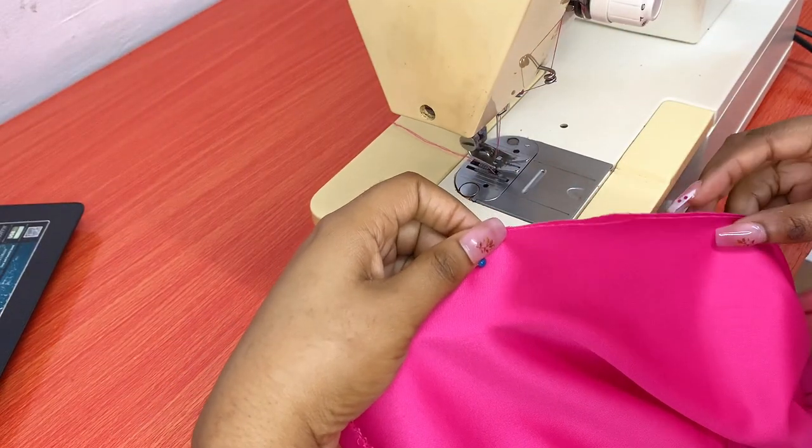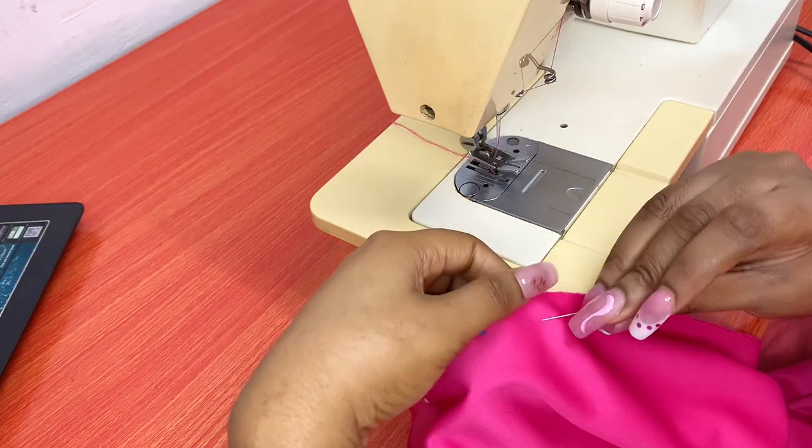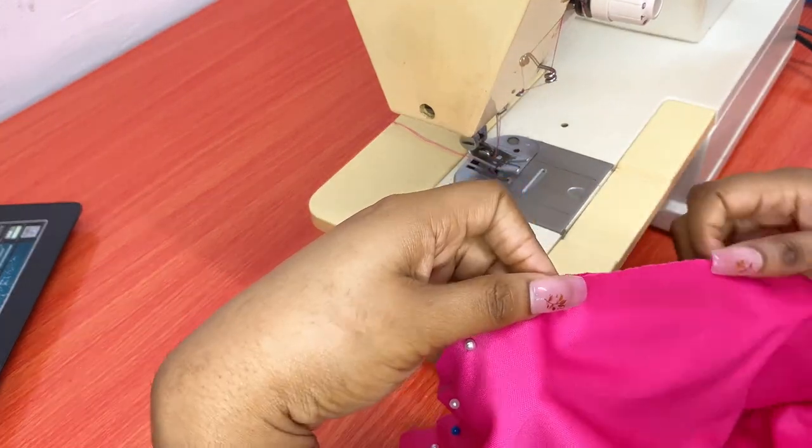After hemming the edges, I'll be joining one side of my lining together and leaving the other side open so that I can be able to sew properly.